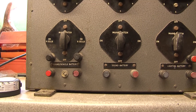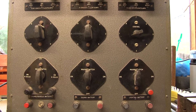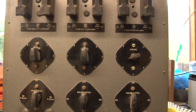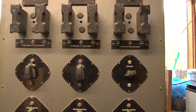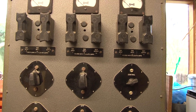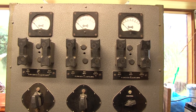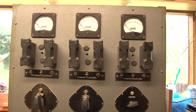We have switches that control whether they're switched on or off, and how much current is supplied to the batteries by means of these rotary control switches. We also have a meter for each channel and some input and output fuses.